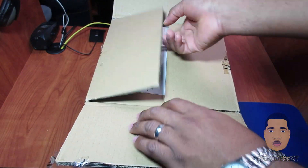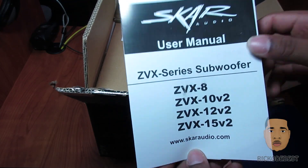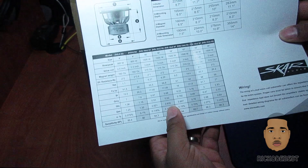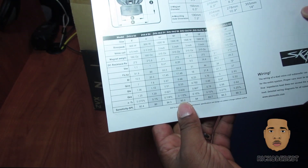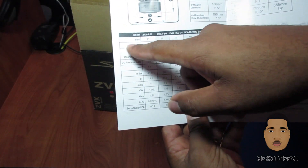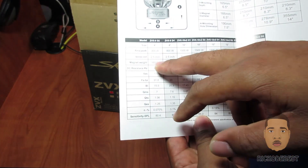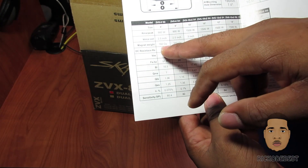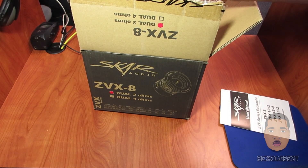Inside the box we have the manual, which tells you basically the specifications of the subwoofer. This one is the 8 inch, which is 900 watts RMS. The voice coil is 2.5 inch and the magnet is 160 ounce.